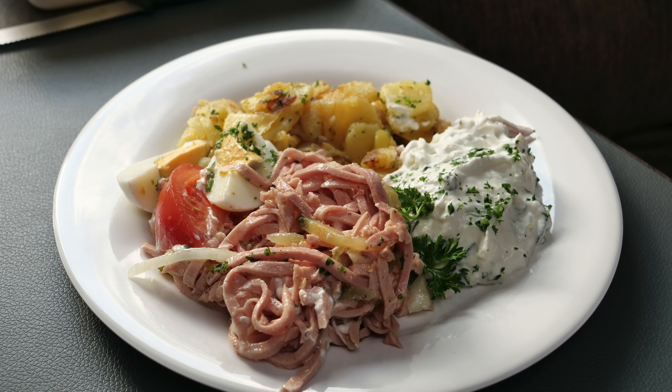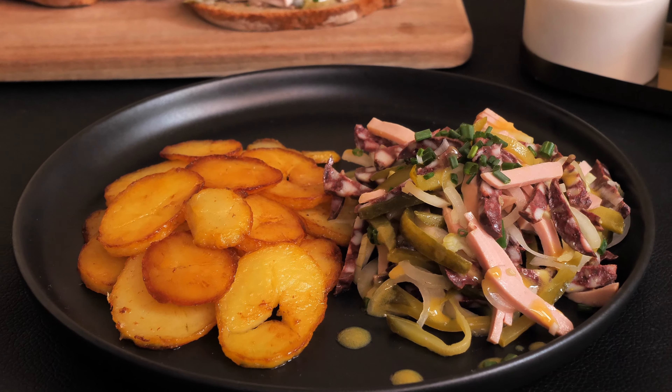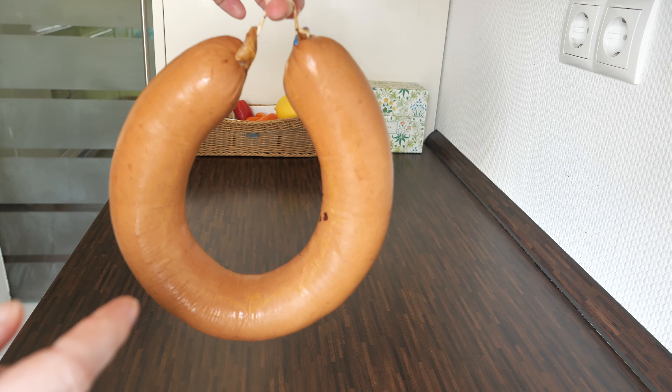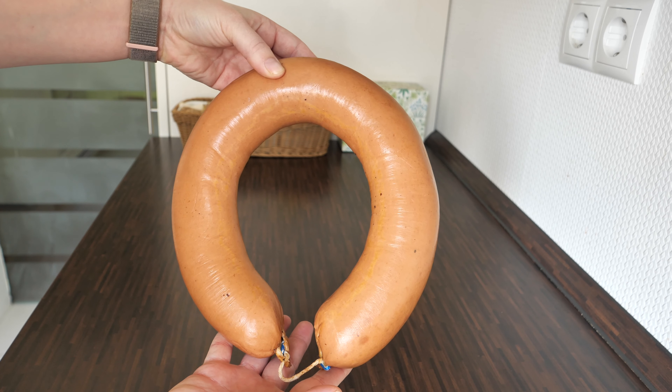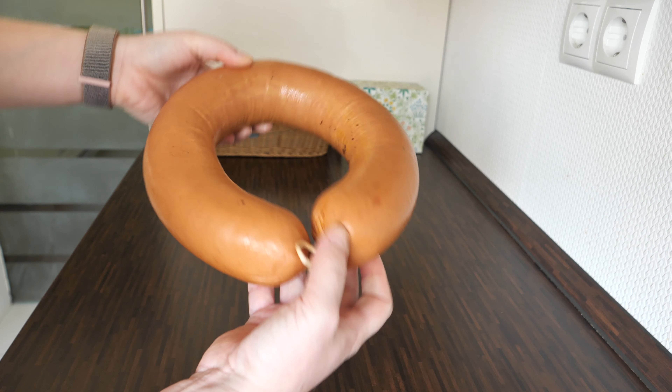The so-called Wurstsalat is a salad that is made mainly of sausage. It can be served as a snack, for example as a bread side, or it can be served as a main meal with pan-fried potatoes. For the sausage salad here in Germany, we usually use Lyoner, or Fleischwurst, which translates to bologna sausage.